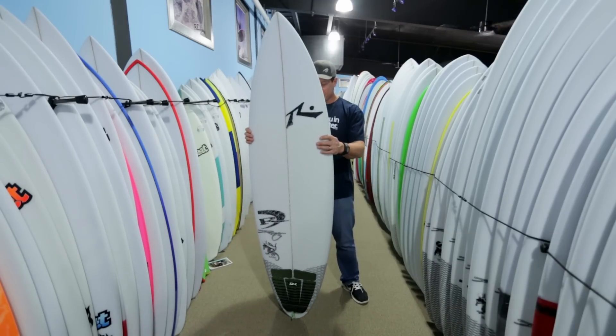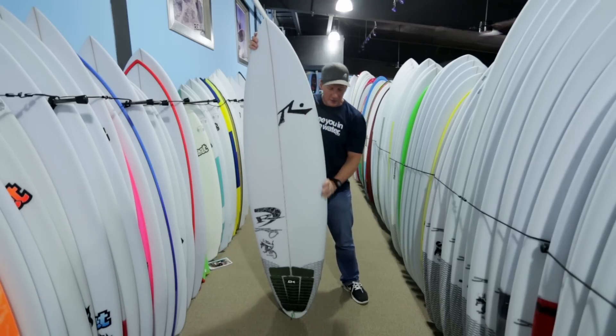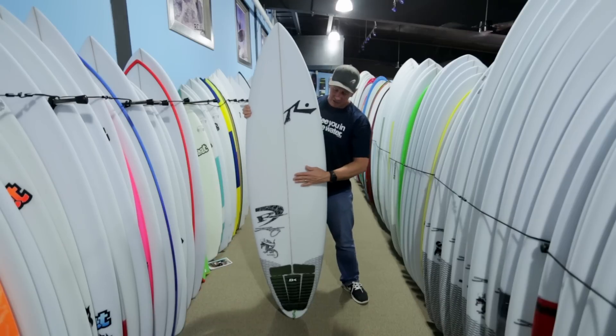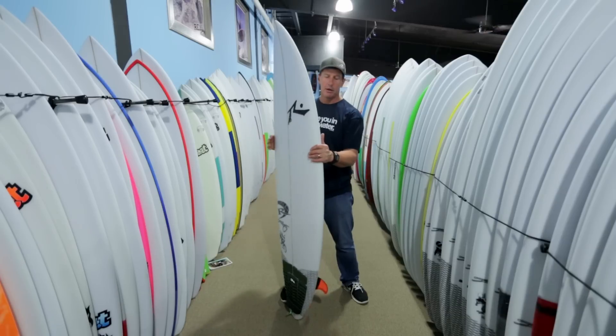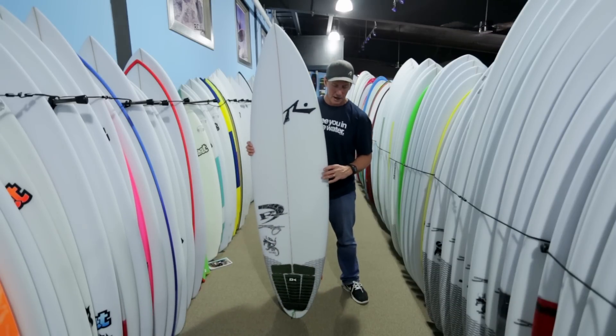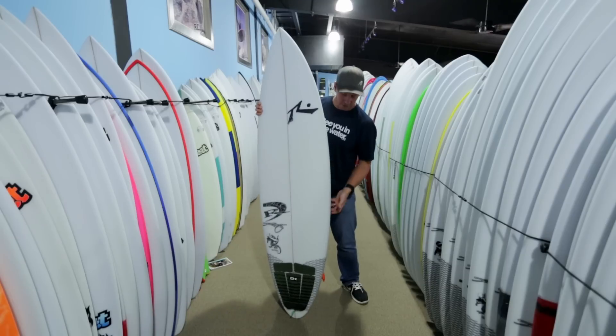The board itself has a really smooth outline curve going out the tail. The deck is pretty flat in the center and then starts tapering, coming off into a little bit more pulled-in rail. There's still a good amount of volume on the rail — not a ton, obviously not like a super bulked-out rail, but not ultra-tapered either.